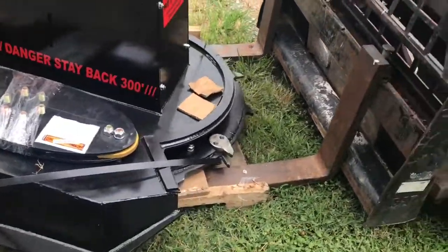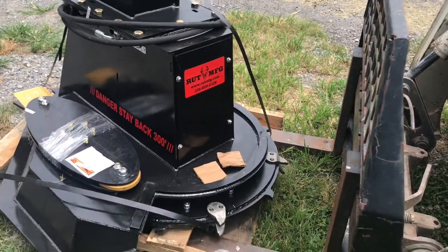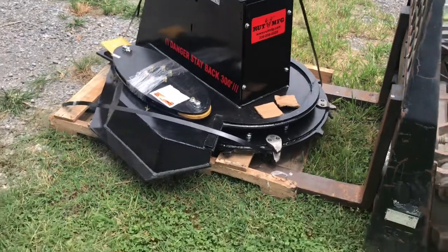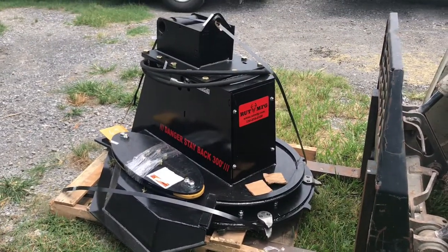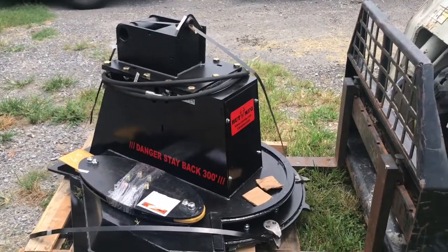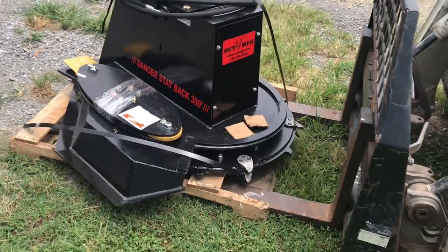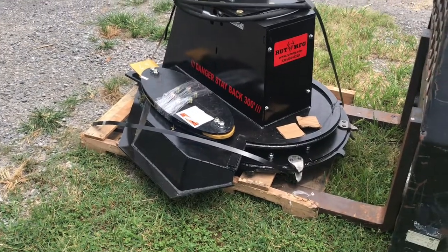For the price, this thing's very well built. It looks a lot better than I was expecting, to be honest with you. I talked to several guys that had these and they seemed to really like them. All the videos I found on YouTube, I really wasn't impressed from what I've seen, but talking to people, they steered me in the other direction. So I figured hey, for the price, why not try one?